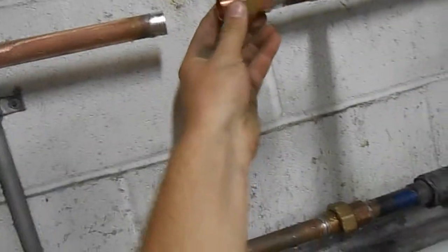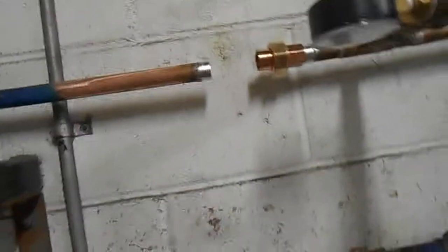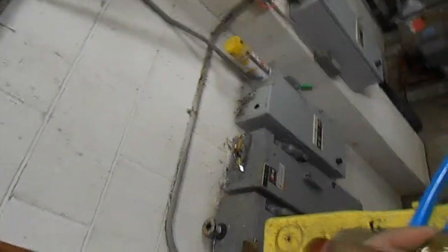To do things right, we're going to put a union right here — union, reducing valve, and another union. It's the only way to do it. So: a union, then a male adapter threaded into the regulator, a union on either side, sweat everything together, and call it done. Proper.